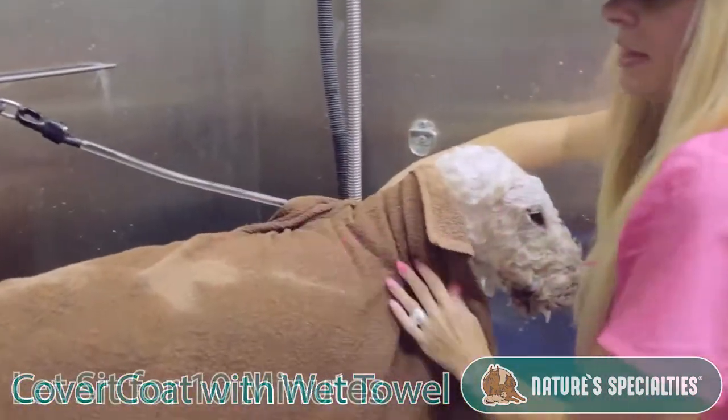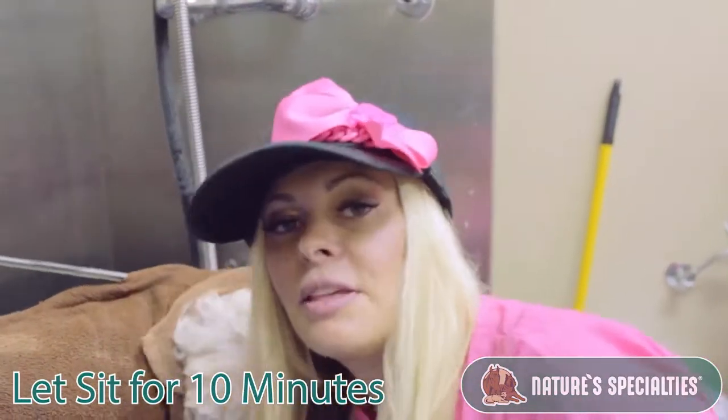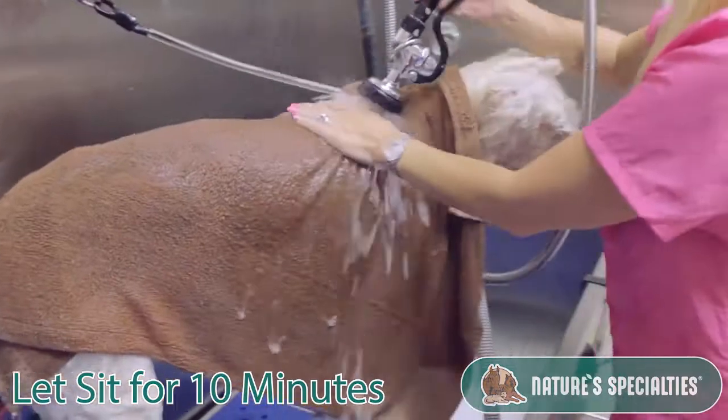I let this sit for about 10 minutes, and this makes a great hot oil treatment.